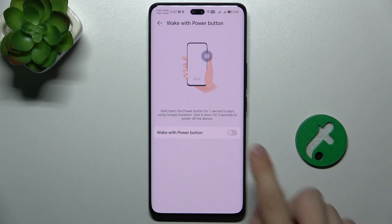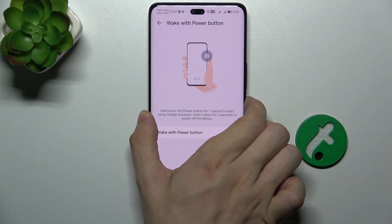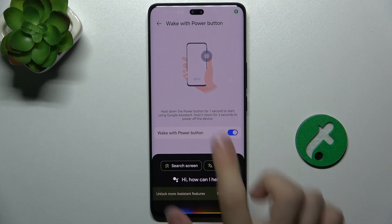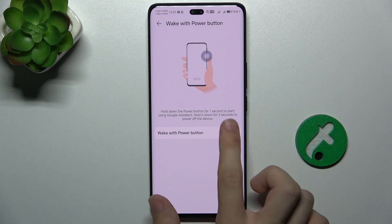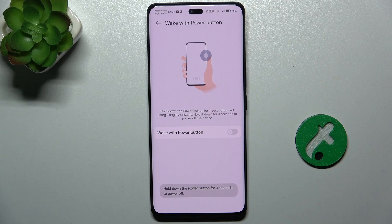And now you can disable or enable it. When you enable it, hold down the power button for one second and this will start Google Assistant. When you disable it, this will not start Google Assistant.